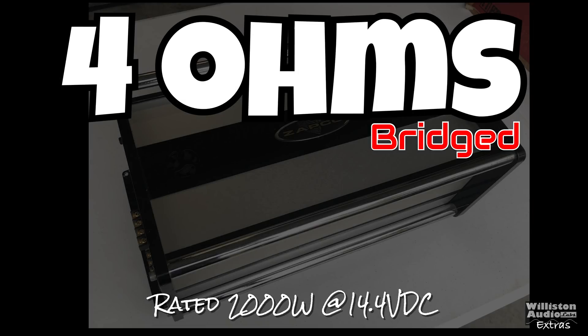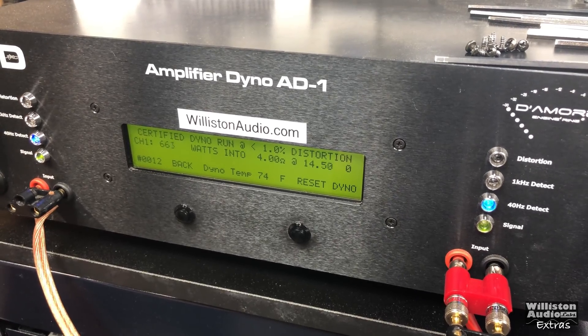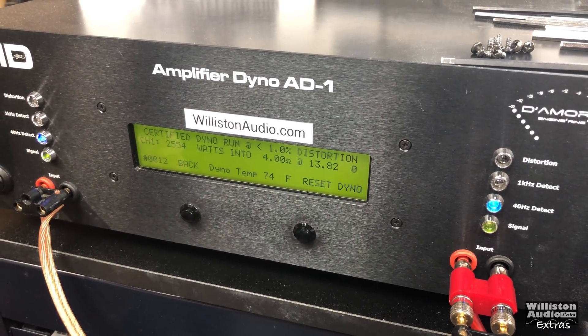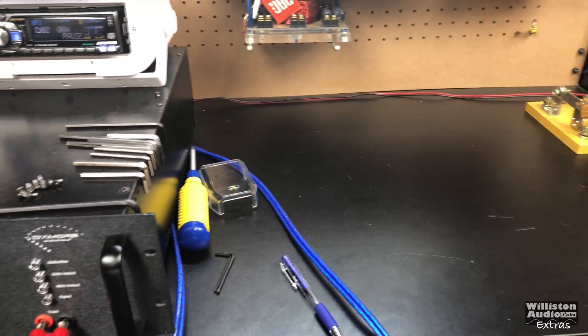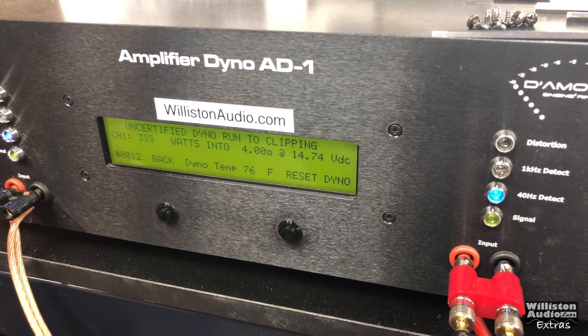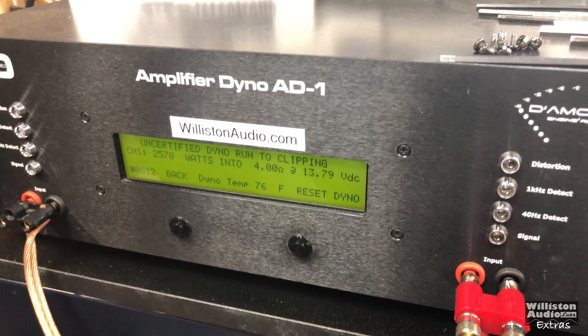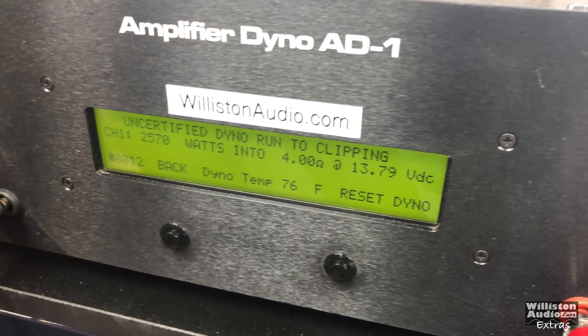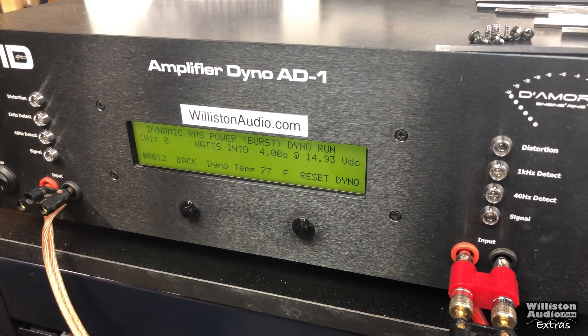4 ohms bridged, rated 2,000 watts times 2. Let's try the certified test first at 1% total harmonic distortion — can we get that 2,000 watts? Yes: 2,554 watts at 13.82 volts, pulling 209.3 amps. Uncertified at 1% THD, we got right about the same — 2,570 watts at 13.79 volts. At the time of these videos I was using my cap bank and voltage would not stay quite as stable as with the LTO bank, but a lot of you like to see the lower voltages in the 13s — so here you go.